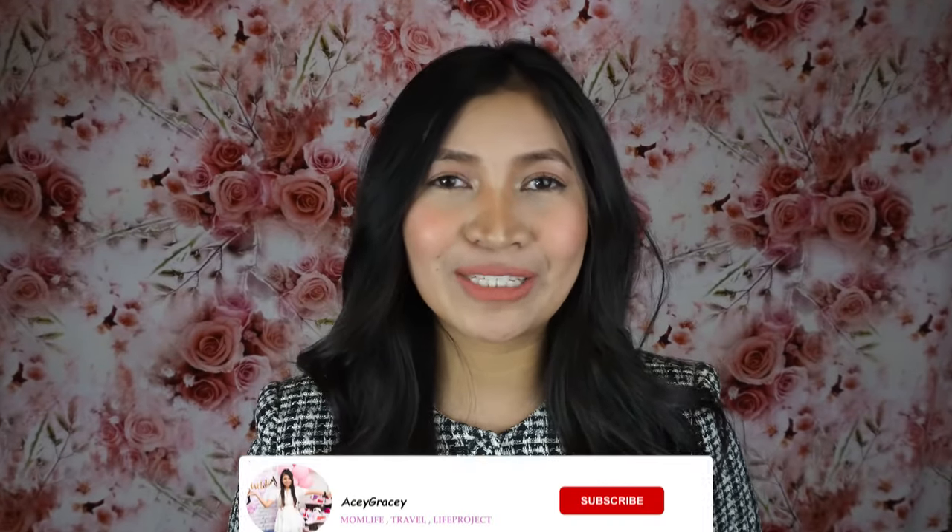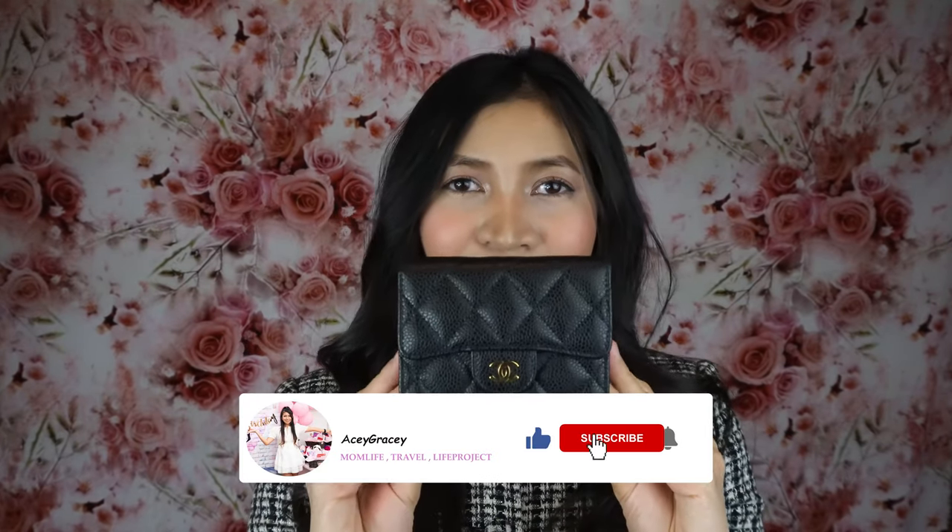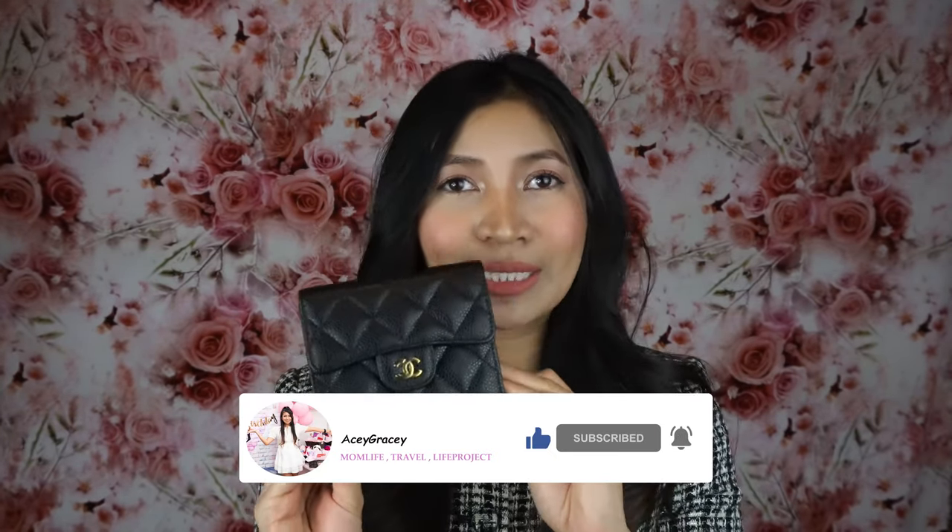Hello everyone, it's Gracie again and I'm back with a new video. For today we're going to do another review of this luxury item. I have here the Chanel Classic Flap Small Wallet. We're going to talk about the pros and cons of this wallet, what fits in it, and why I love this wallet. So stay tuned and let's chat about this specific wallet.